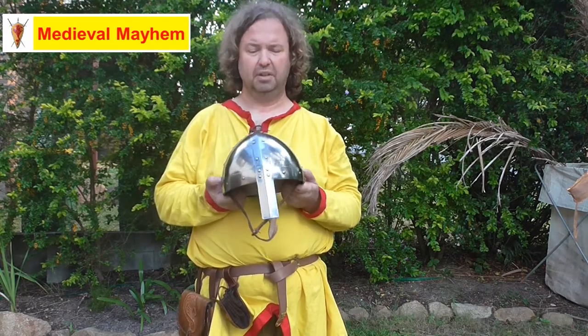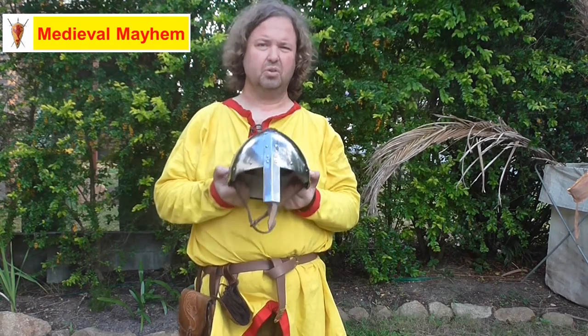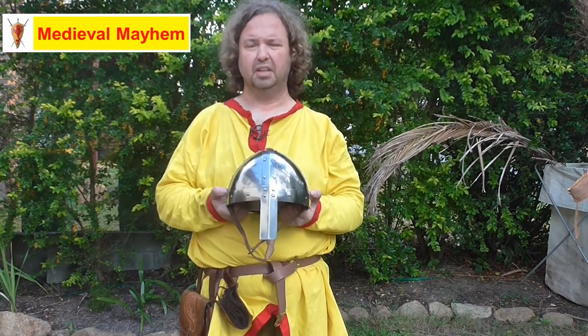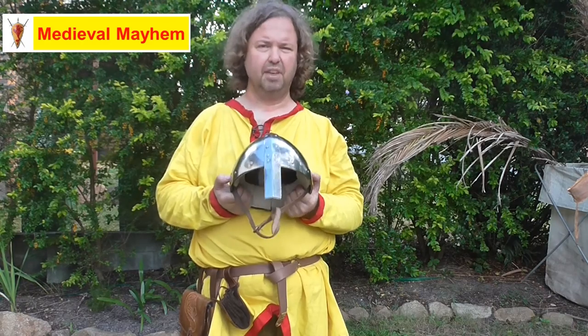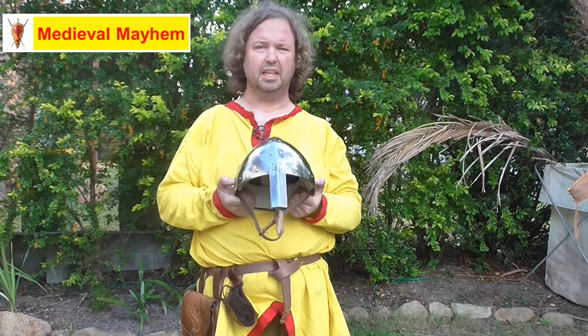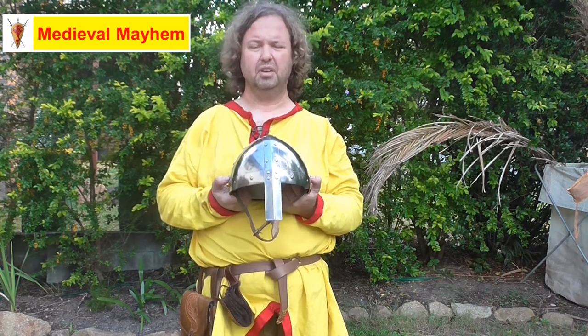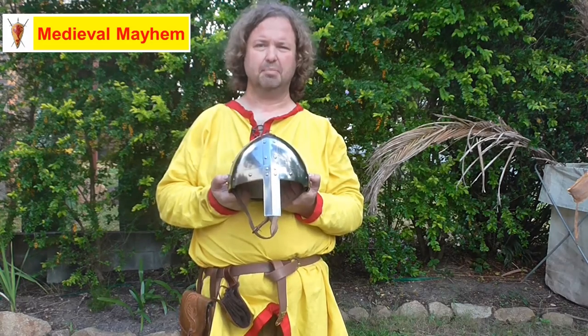I thoroughly recommend it and I give it a 10 out of 10. Fantastic price, good materials, good construction, good design. Very good service as well by Medieval Fight Club — they're very good at shipping very quickly and the quality of their customer service is fantastic. I really do recommend this as a piece of kit.